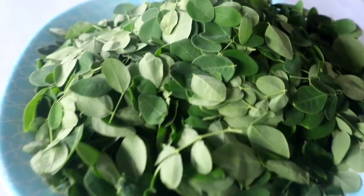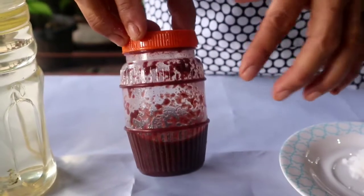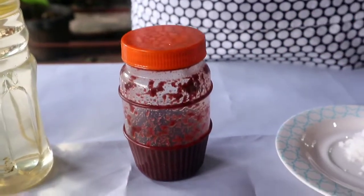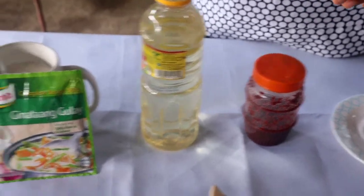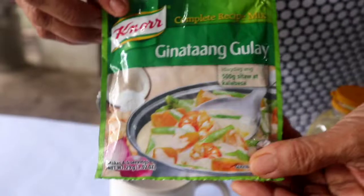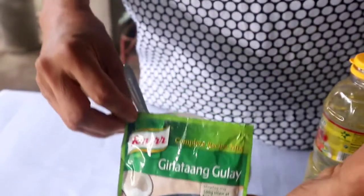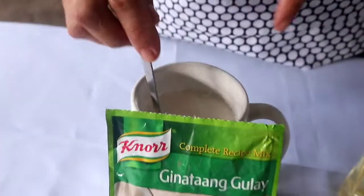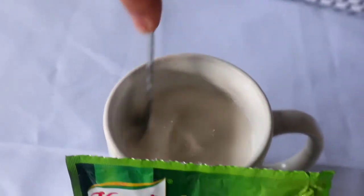Moringa. We also need 2 tablespoons of shrimp paste, 1 tablespoon of cooking oil, and to make our ginataang gulay satisfying or palatable, we need our ginataang gulay mix, dissolved in 1 cup of water, and then salt to taste.